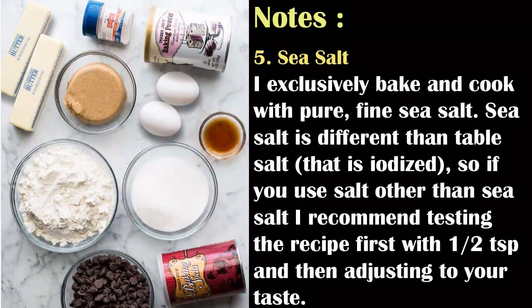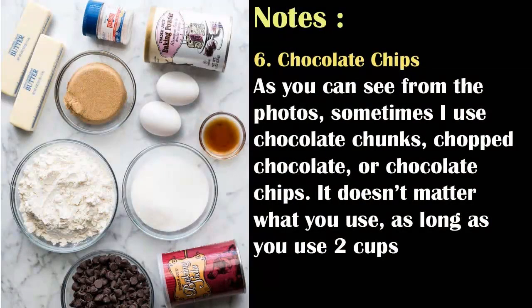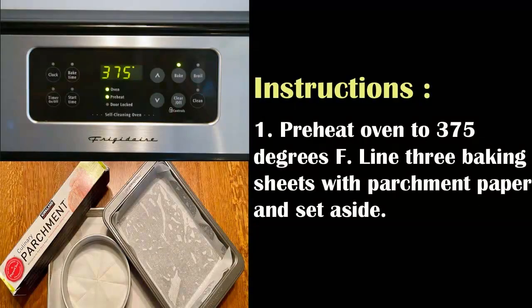I exclusively bake and cook with pure, fine sea salt. Sea salt is different than table salt, which is iodized. So if you use a salt other than sea salt, I recommend testing the recipe first with 1/2 teaspoon and then adjusting to your taste. As for chocolate chips, sometimes I use chocolate chunks, chopped chocolate, or chocolate chips — it doesn't matter what you use, as long as you use two cups.